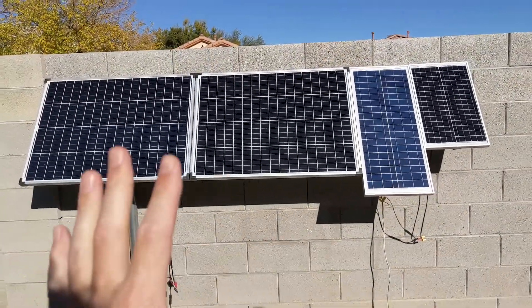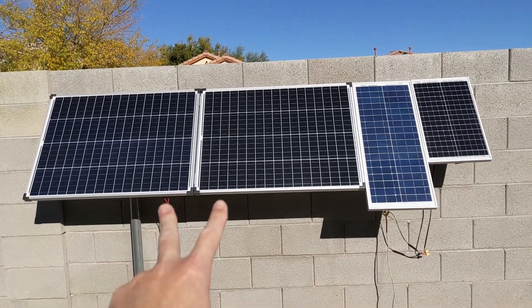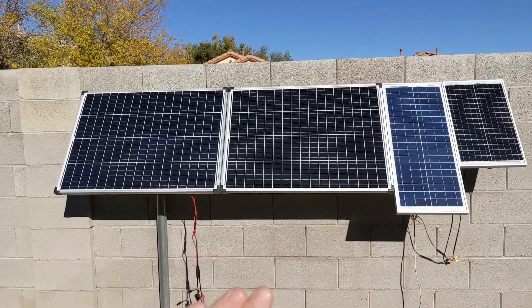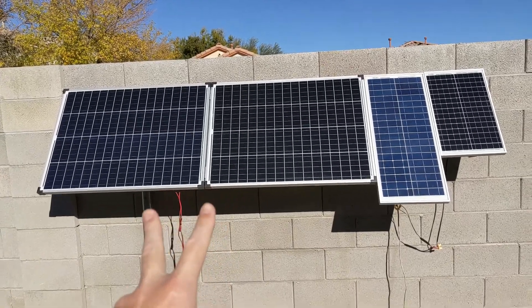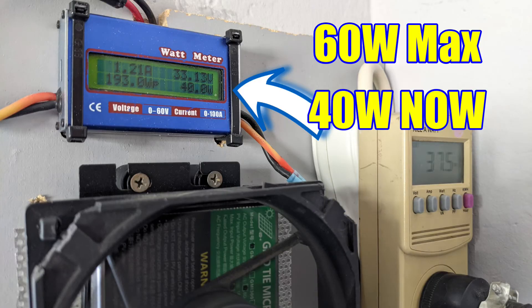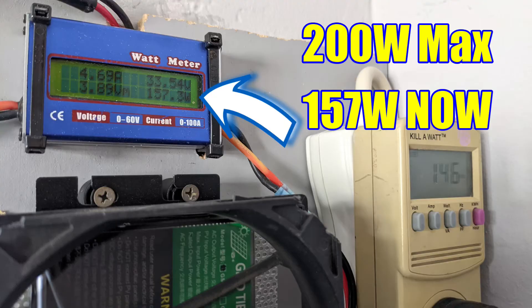This is the part where you shouldn't mix them. These produce 170 watts by themselves. Obviously there is no perfect environment where you're going to get 100% out of the solar panels because of haze, smog, and other things. So 170 watts out of the 200 that are rated. These by themselves produce 40 watts out of the 60 watts they are rated. If I connect them separately to the grid tie inverter, I'm pulling 40 watts into the house and 157 to 160 watts into the house.